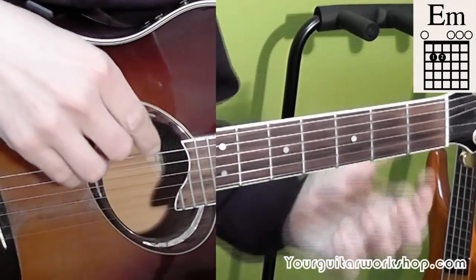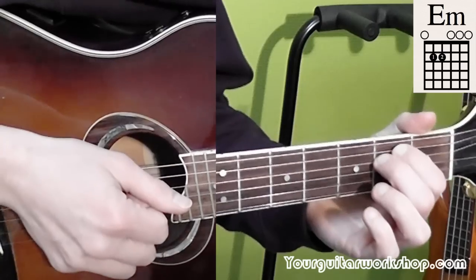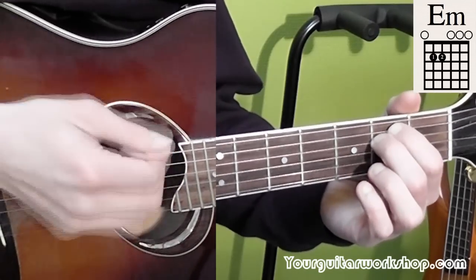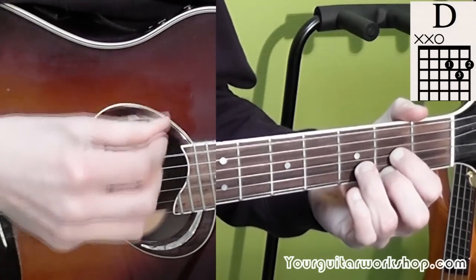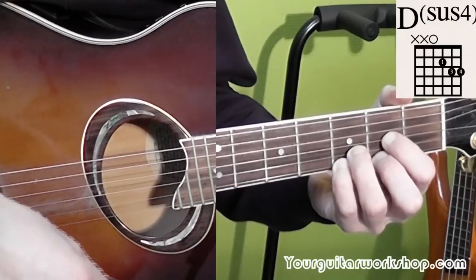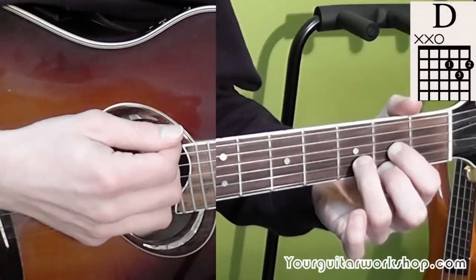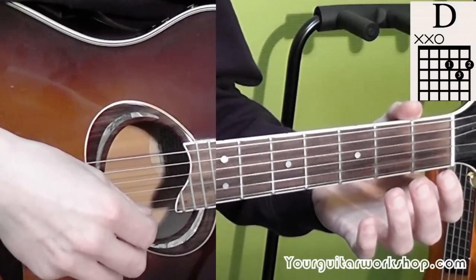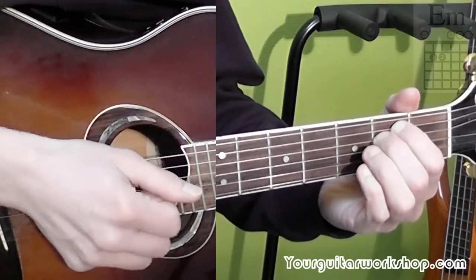The second bar is the same strumming pattern with your down and upstrokes, but played with different chords of course. The second bar starts with an E minor — downstroke, another downstroke, another downstroke, then upstroke D. Then you play the next upstroke with the added little finger on third position of the first string, so you play the Dsus4. With the downstroke you play again the Dsus4, then take off that little finger. And with the upstroke you play just no chord — open B, G and D string.